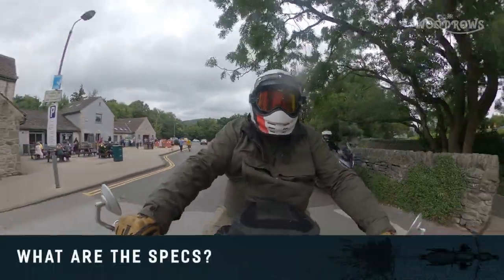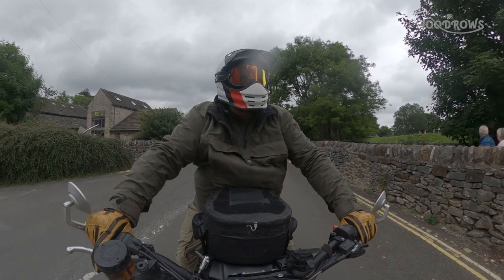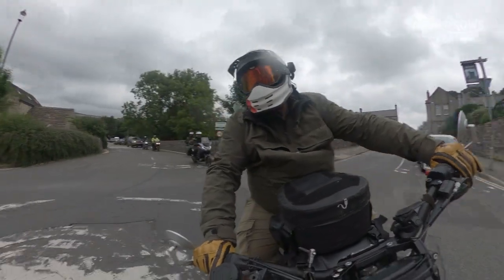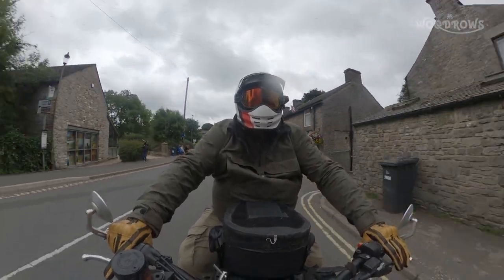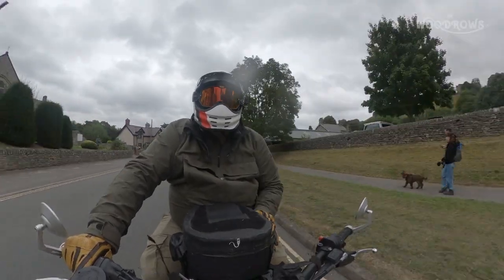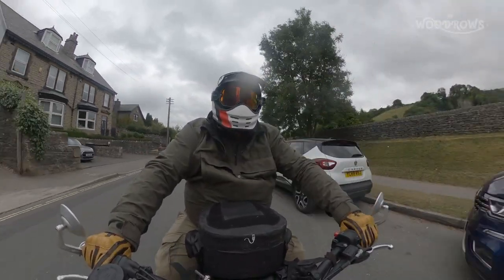Let's have a look at the specs on this bike. It has a single cylinder four-stroke 600cc engine. The red on top looks familiar because CCM have done what they've done since the 70s — Alan Clues bought a load of BSA engines and built the bike around it. Then they did the same thing with the CCM GP450, building the bike around a BMW 450 engine from the G450X. And with this bike, they did the same thing with the reliable 600cc Husqvarna engine.